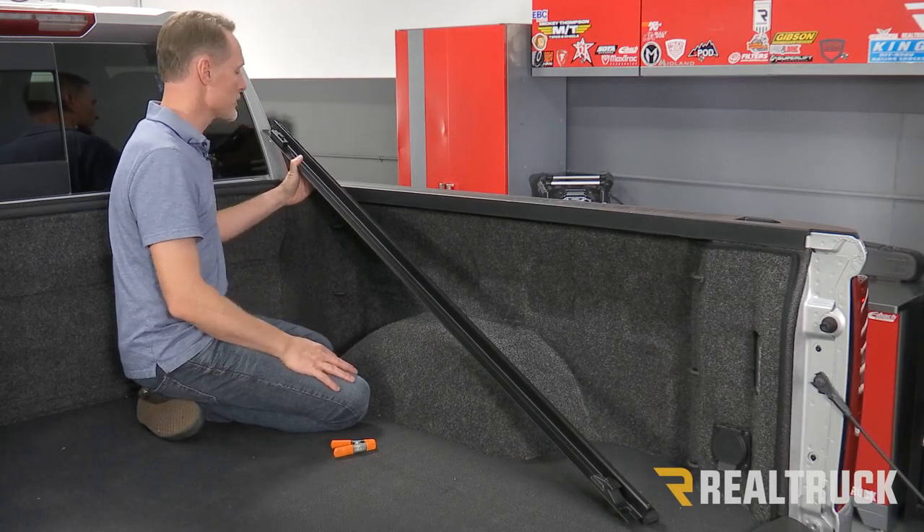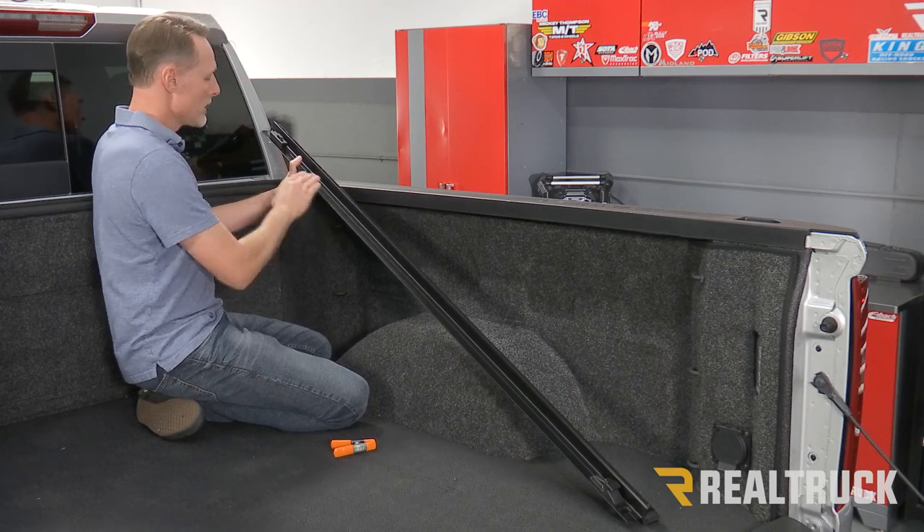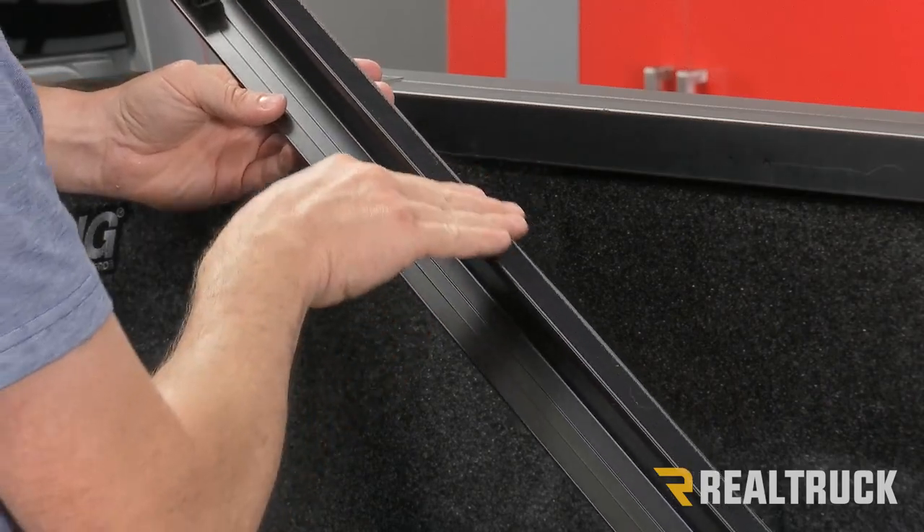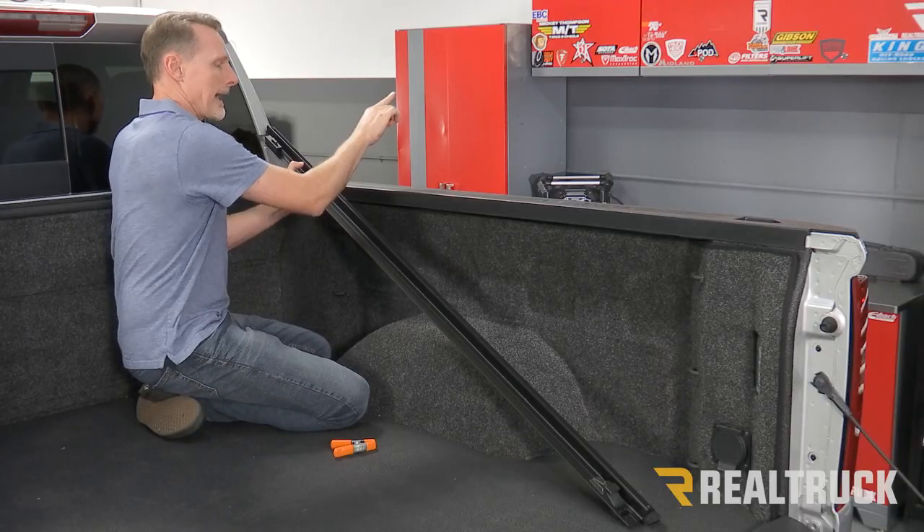Here on the passenger side of the truck, this is the passenger side rail. You're going to have a shelf that faces to the inside of the bed of the truck, and a velcro strip that's angled out of the bed of the truck.